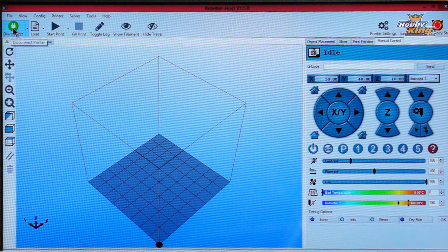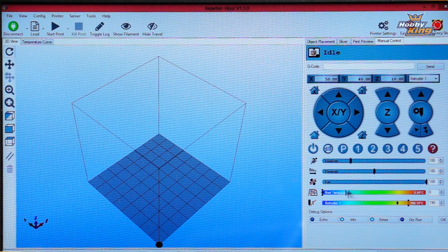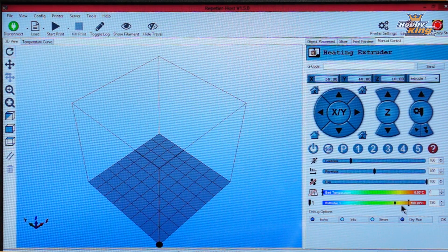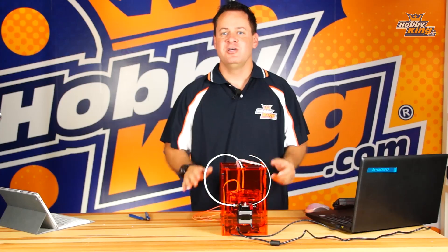Go ahead and connect — make sure you click connect and that you're green. Come over to your manual control screen. We need to heat our extruder so we can remove the old filament and insert the new one. Click this hash mark to turn the extruder on. The black dot is our current temperature and this mark is our target temperature. Once it reaches the target temperature, we're ready.